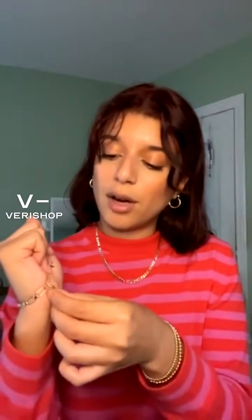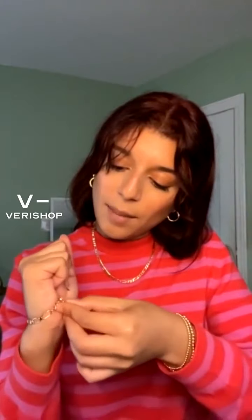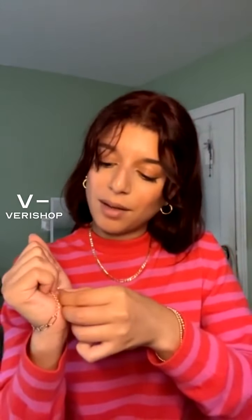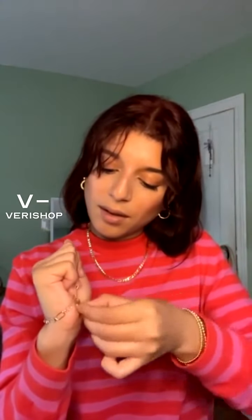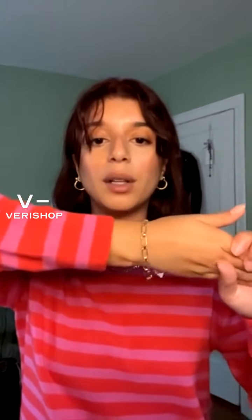This is how I put on bracelets — I try to grab the arm of the bracelet and with the other hand try to clasp it. My hands are a little sweaty so I'm just taking my time here. Okay, there we go — beautiful! I think it looks really, really nice on my wrist.